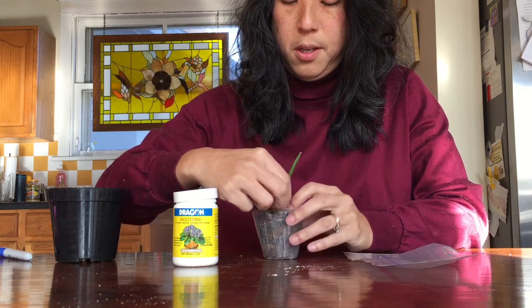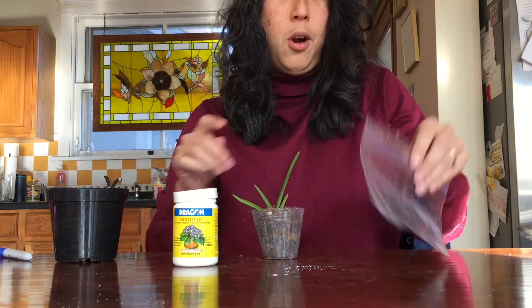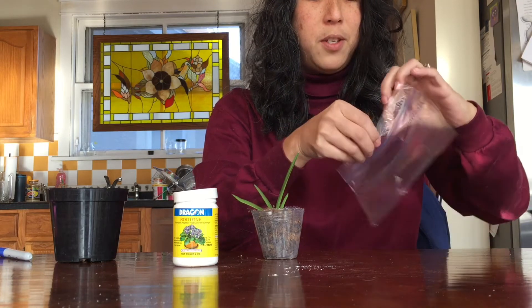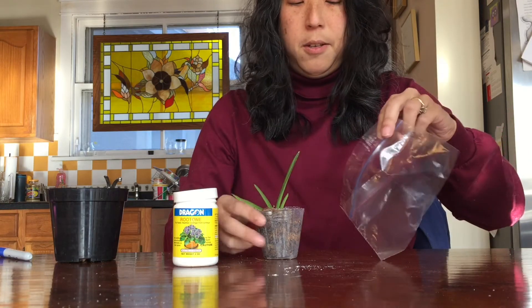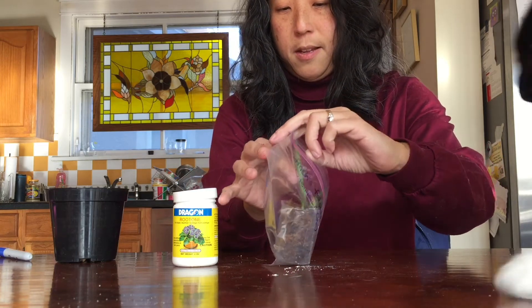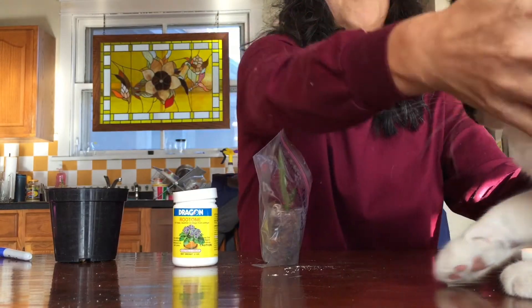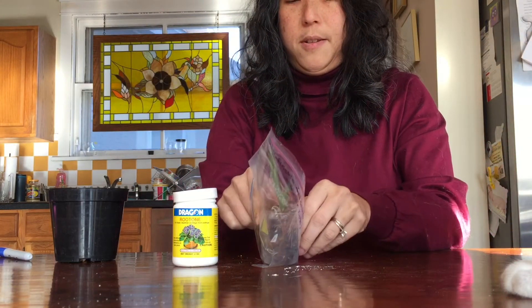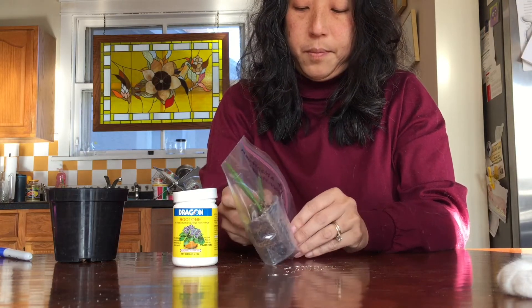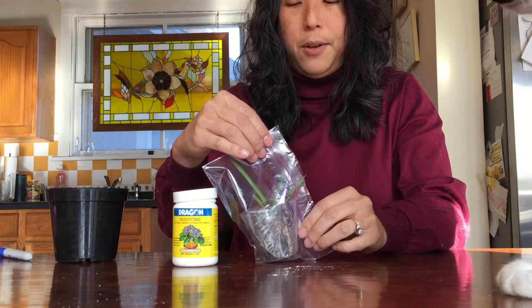No harm, no foul, right? If it doesn't work, I have a live piece, and if it does work, then I have two plants. So here we go, going in the bag. And Pinto, I don't need you taking part in this.